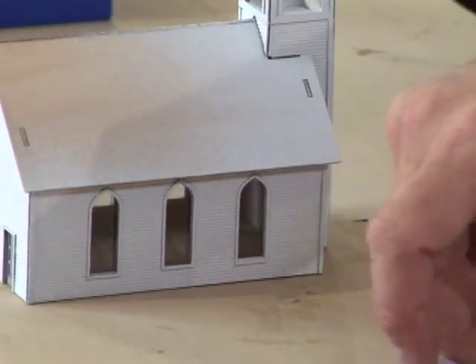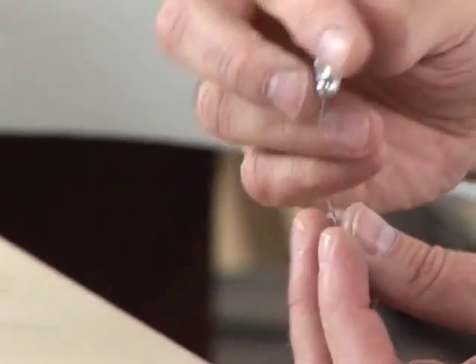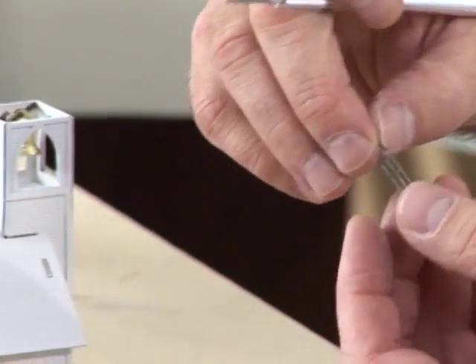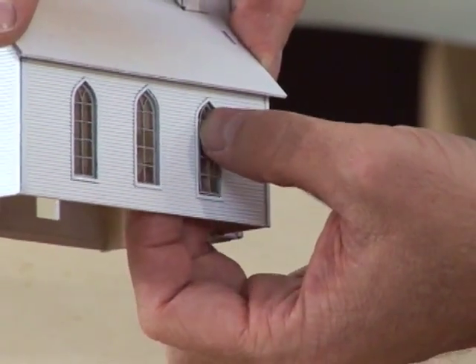Now comes the fun part. These finely detailed stained glass windows are actually laser cut wood. These also have a peel and stick adhesive back. I'm carefully using the point of my hobby knife to peel it back. These stick right to the acetate.